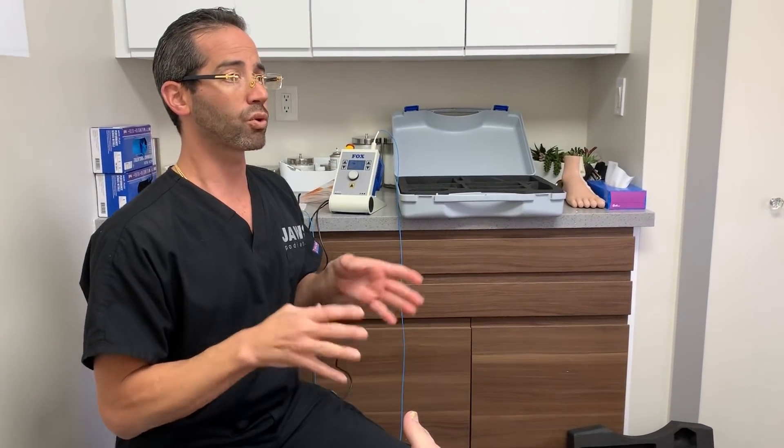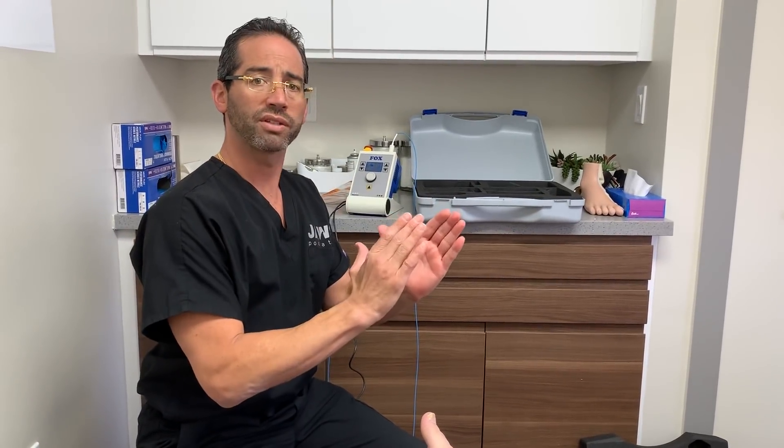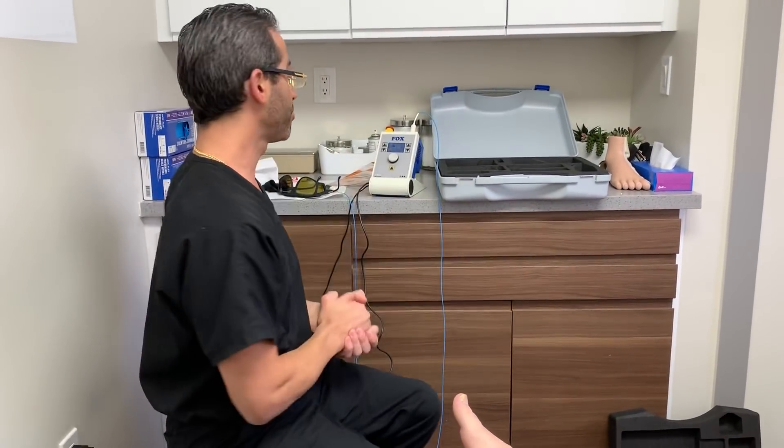A lot of people are afraid of oral terbinafine, the oral lamisil pill, because in the minds of people it is impending doom to the liver. No, it's not really like that. Yes, it is metabolized by the liver, but that's why we pulse dose it — small amount of pills, 10 pills a month. It has worked really, really well for not only myself but for some other colleagues as well.